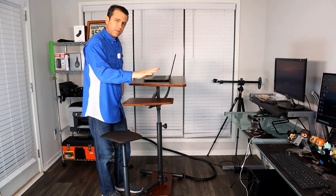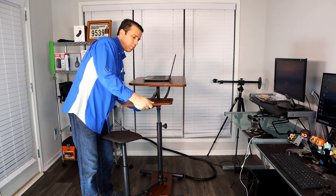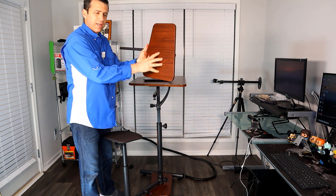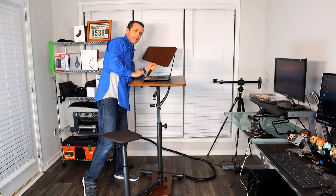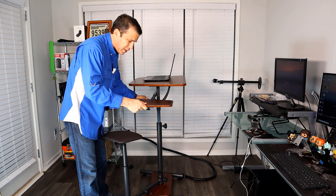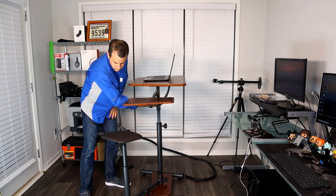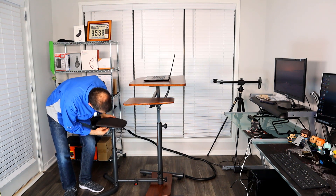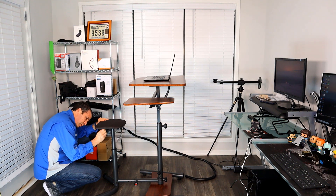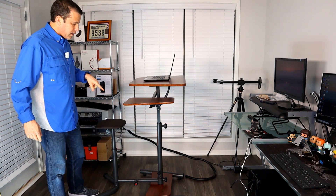This side arm piece is great — you can use it for your mouse or for holding your phone. It can come off, so if you're a lefty it will work for you too. For righties it's set up on this side; for lefties you just slide it onto the other side. They really give you a lot of customization on this sit-stand desk. It stays well and it's not going to slip and slide. You can tighten the knob on the bottom to loosen and adjust the arm position.